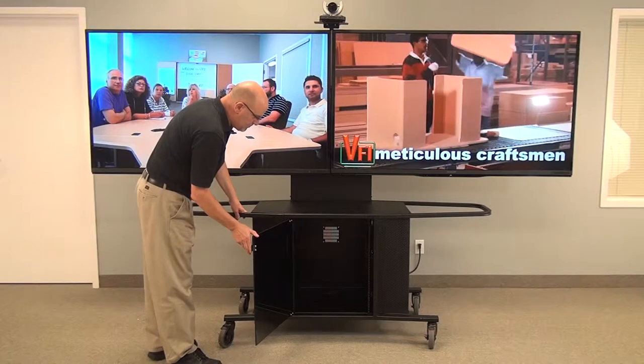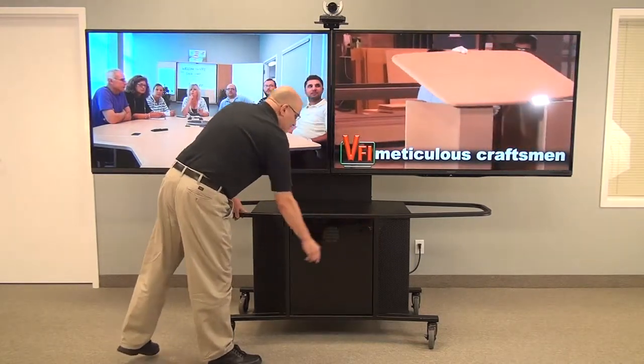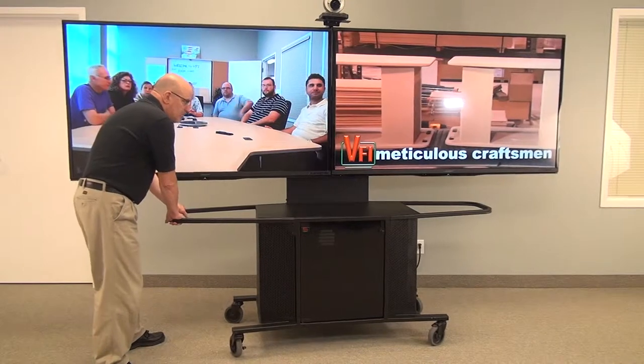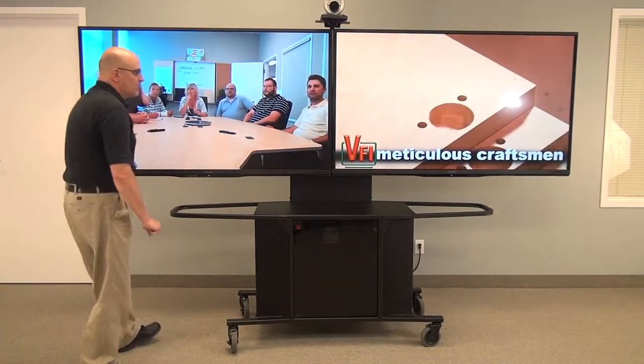This unit is extremely mobile. However, you will have to take into account the size of the monitor and the size of hallways and elevators. Moving from room to room, if you've got a decent-size hallway, should be no issue at all.